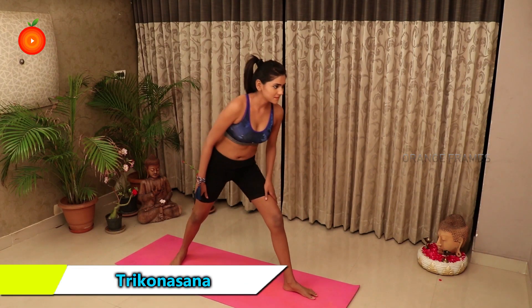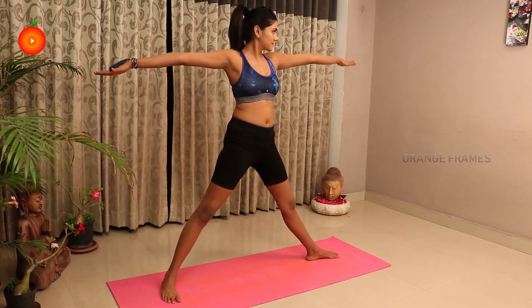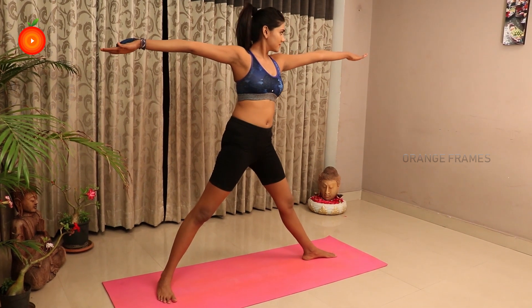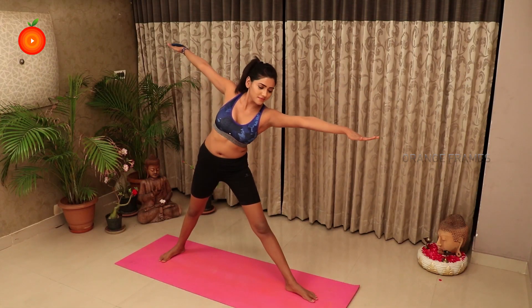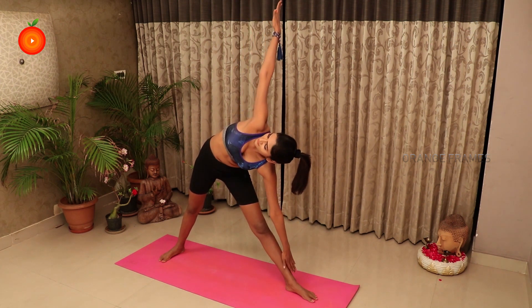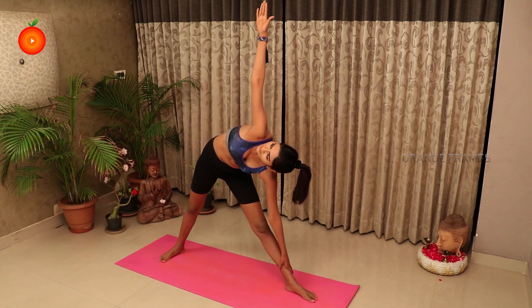Trikonasana, or the Triangle Pose, forms the shape of a triangle, which is how it gets its name. It is a beginner level Vinyasa Yoga asana. Practice it in the morning or evening on an empty stomach with clean bowels and hold the pose for 30 seconds.